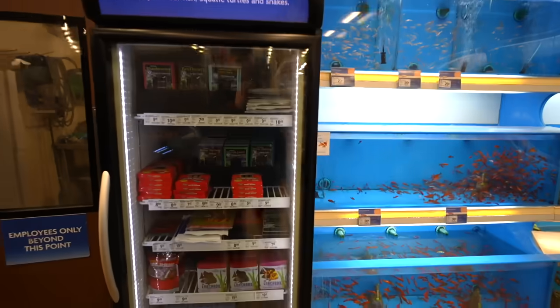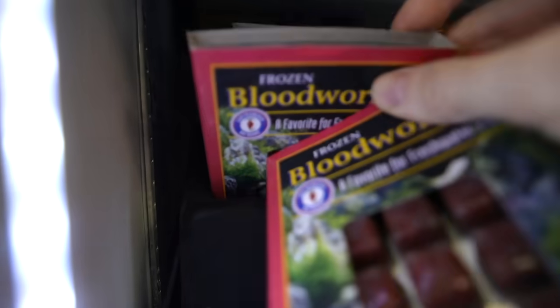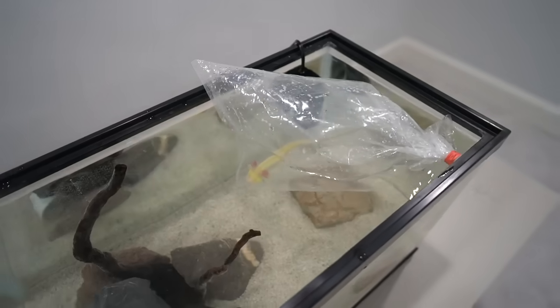We stop at the fish store to pick up some food for the axolotl — we're going to get him some blood worms. These are frozen blood worms — we grab two of them. Baby axolotls especially love blood worms. We've got our axolotl back at home. It's time for acclimation.